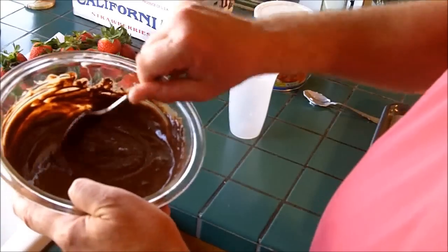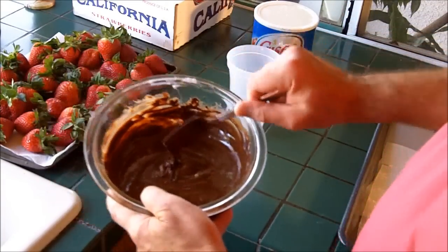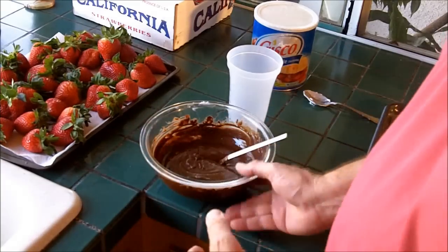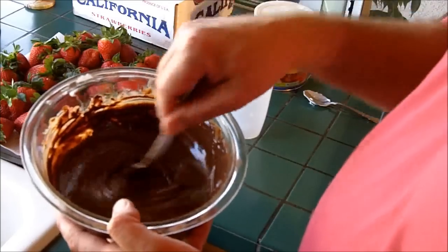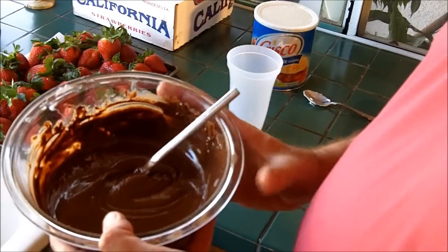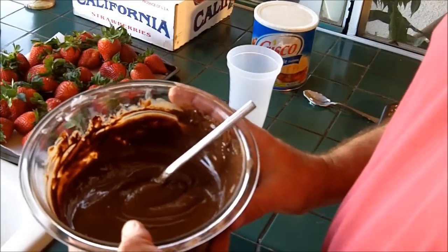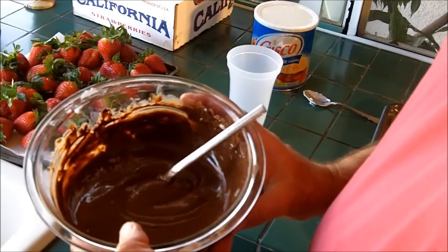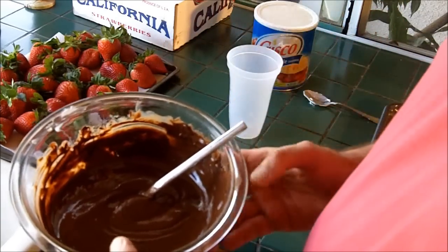So why did I put in the shortening in the first part of the process? The reason is we want to make them pretty — to make the chocolate nice and shiny. If you want to leave the shortening out for dietary reasons you certainly can, but to keep them looking as pretty as possible, the shortening really gives it a nice glossy look, and we'll see that in the end product.